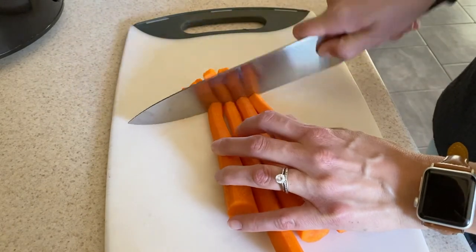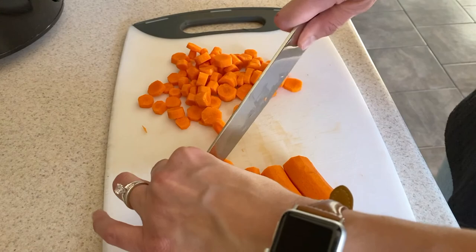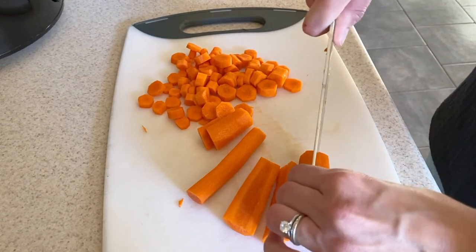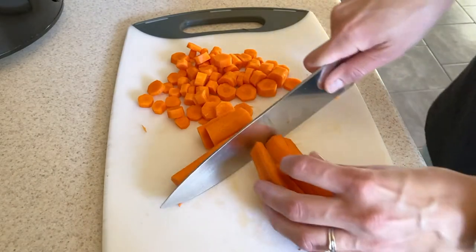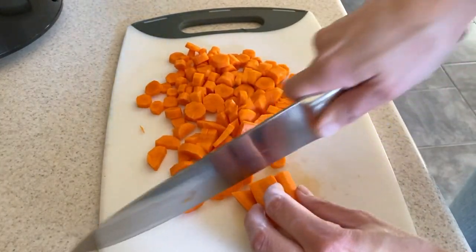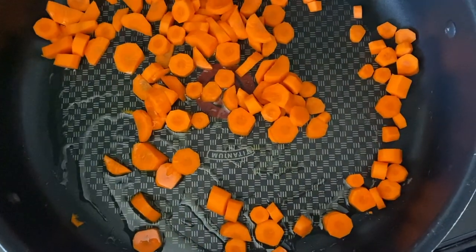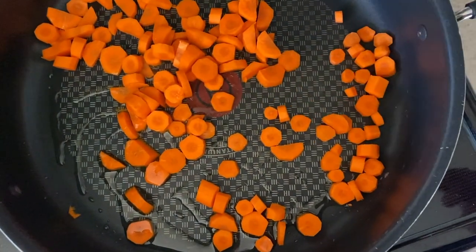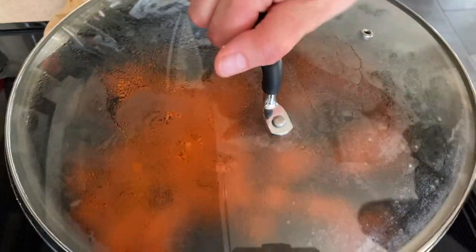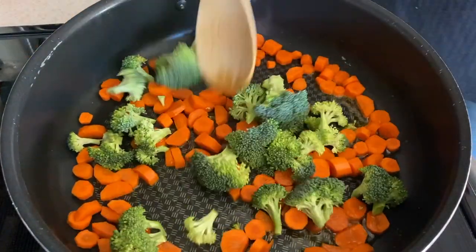This recipe is great because you can use any vegetables you like. Here I'm cutting up some carrots — I'm actually using a lot of carrots because Owen loves them and I do too, so I usually cut up more than the recipe calls for. Add the carrots to a pan with a little bit of oil and close the lid so they're also softening from the steam. Next I'm going to chop up some broccoli into small pieces and add that to the carrots, give it a stir, and close the lid again.